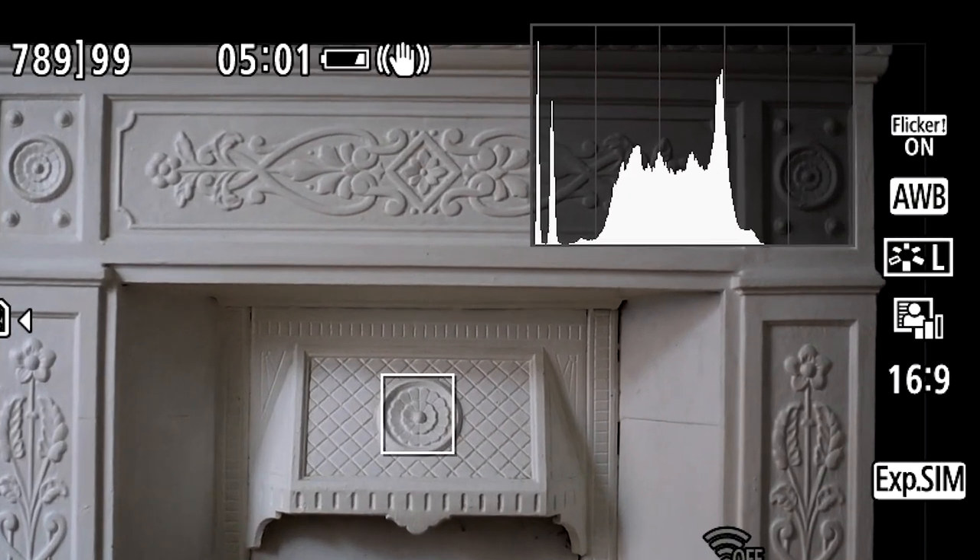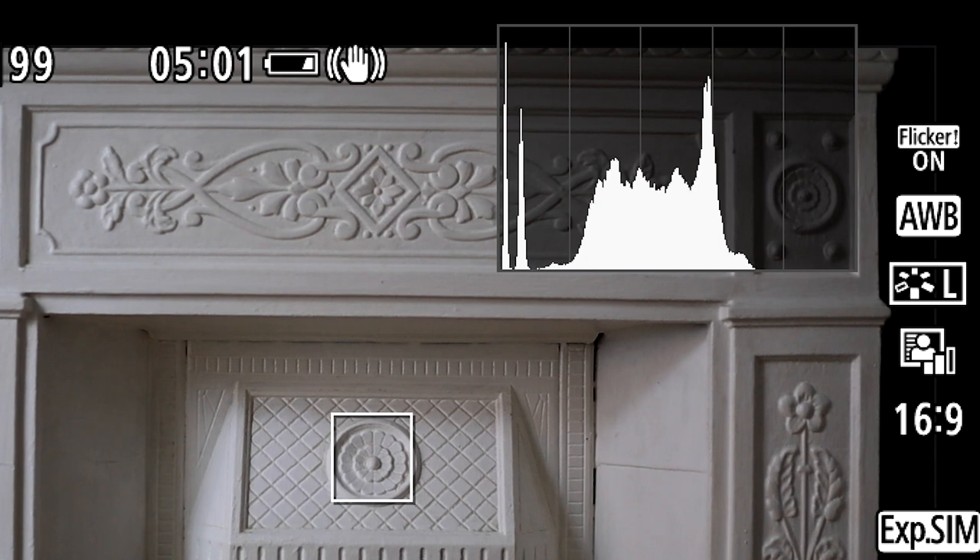Your camera's histogram is very important when it comes to judging and getting your exposure correct, so it's really important that you use it. A lot of beginner photographers either don't know what it is, or they don't know how to read it, or they don't find the histogram important. This is something you have to get right in the beginning because it makes a massive difference. I'm going to show you a couple of examples of photos which are overexposed and underexposed, and really what you want to avoid.